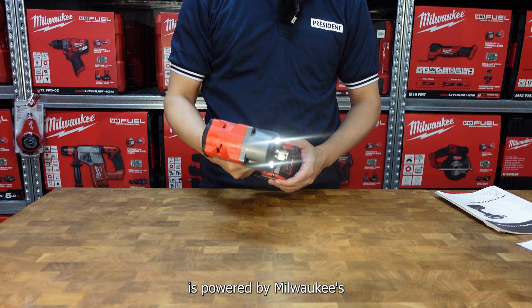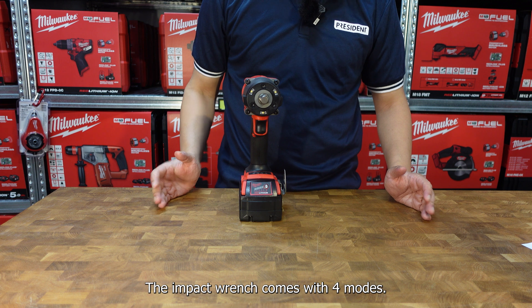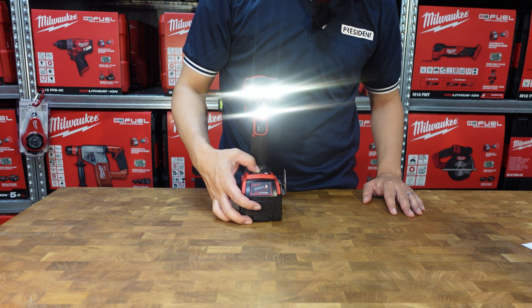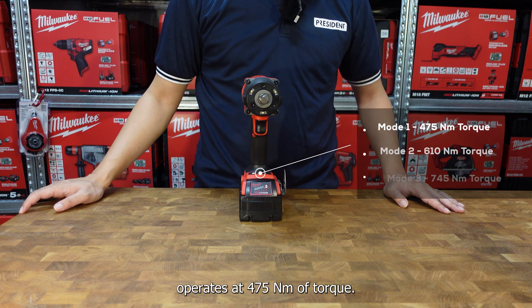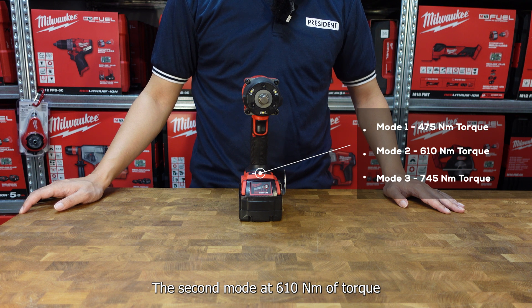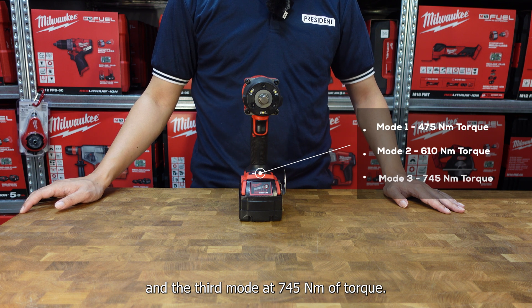This impact wrench is powered by Milwaukee's brushless motor. The impact wrench comes with 4 modes. The first mode operates at 475Nm of torque, the second mode at 610Nm of torque, and the third mode at 745Nm of torque.